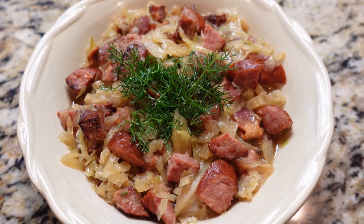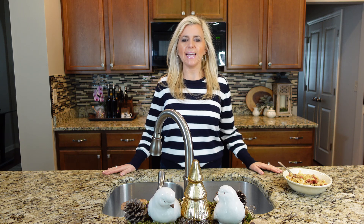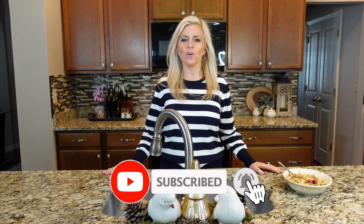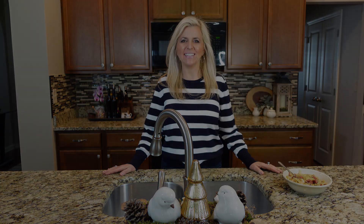I hope you give this recipe a try and enjoy it as much as I do. Thanks for tuning in to Taste Tidings. Don't forget to like, comment and subscribe for more delicious recipes like this one. Until next time, happy cooking!